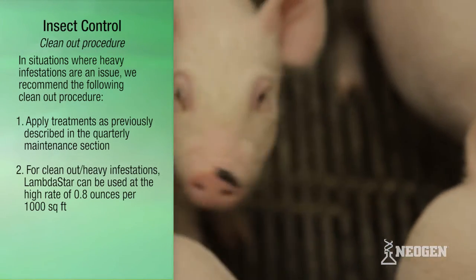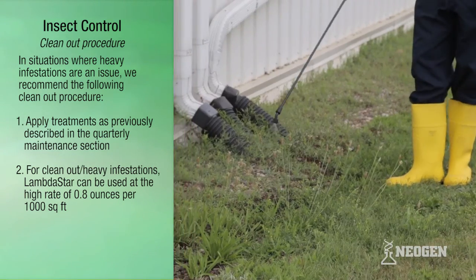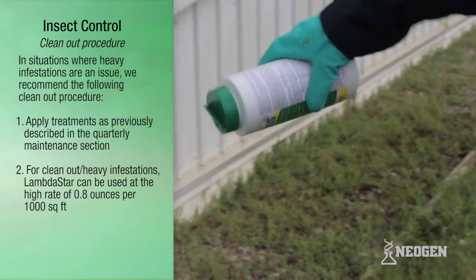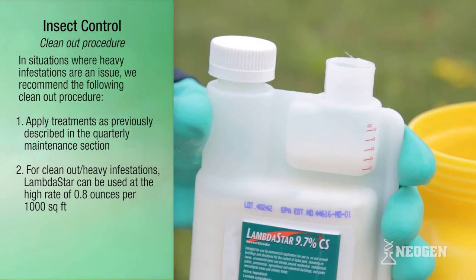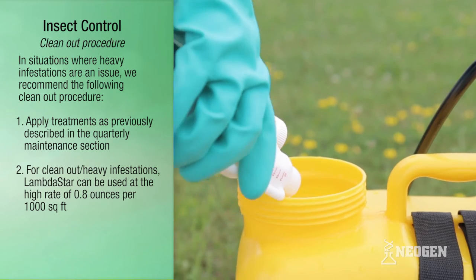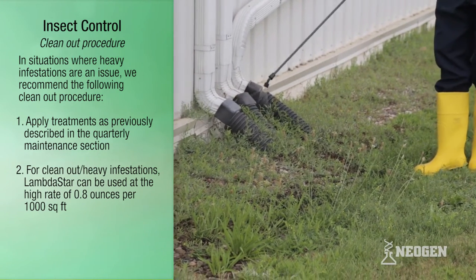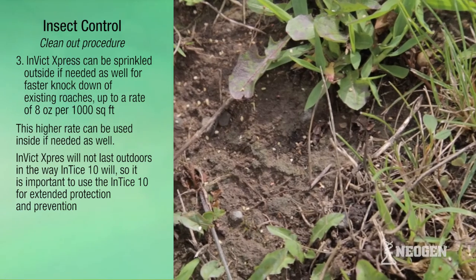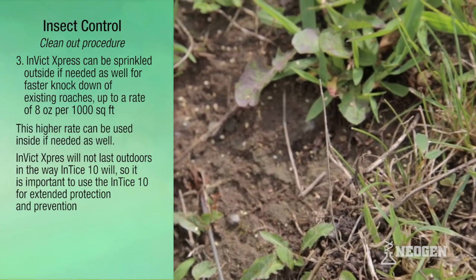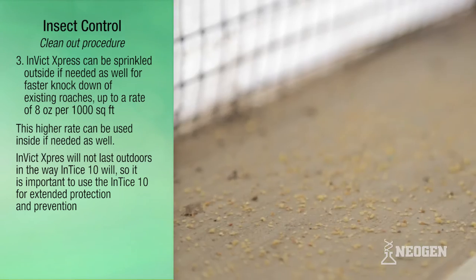In situations where heavy infestations are an issue, the following clean-out procedure is recommended. Step 1: apply treatments as indicated in the quarterly maintenance section. Step 2: for clean-out of heavy infestations, Lambda Star can be used at the high rate of 0.8 ounces per 1,000 square feet. Step 3: Invict Express can be sprinkled outside if needed for faster knockdown of existing roaches, up to a rate of 8 ounces per 1,000 square feet.